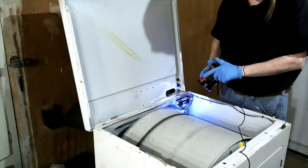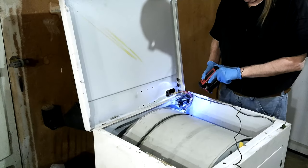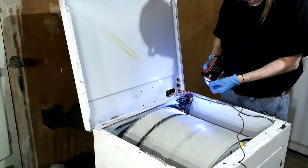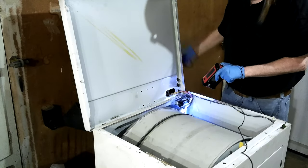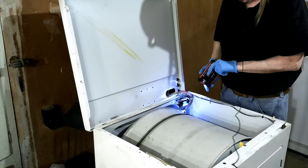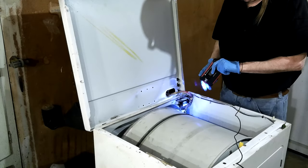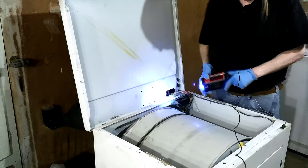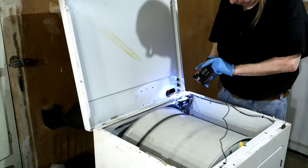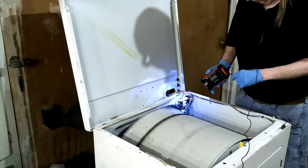I stuck the tube up in there to try to see if I could blow any dust out of the stack — this goes straight out through the roof. I stuck it in the front to see if I could blow anything out the back, and I didn't get hardly anything. So I figured it must not be completely clogged up real bad. The only good way to make sure you got them cleaned out is to use those brushes you can turn with a drill.